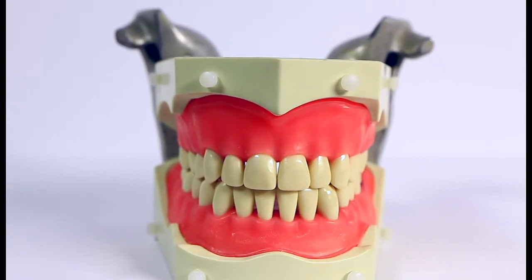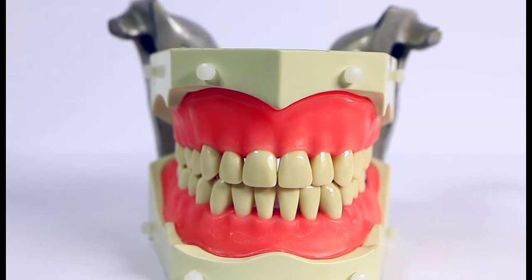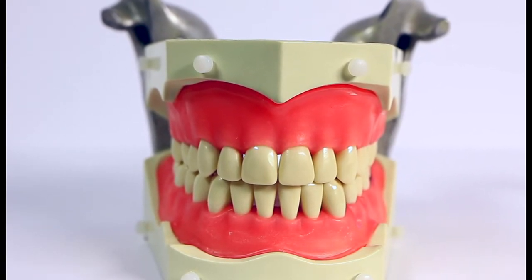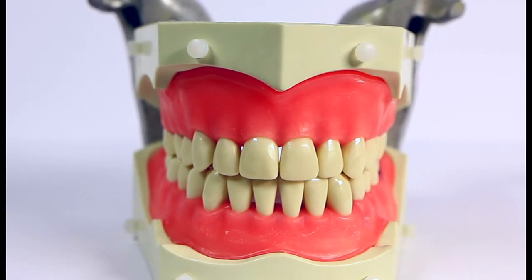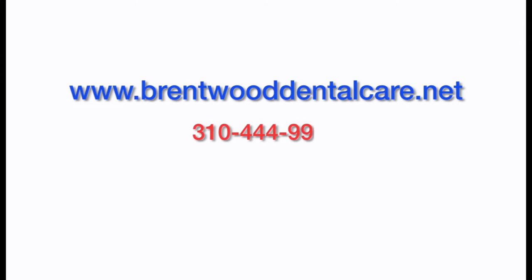Remember, a healthy mouth is a healthier you, and that's worth the time it takes. Thank you for watching. If you have any questions, please visit my website at brentwooddentalcare.net. If you would like to make an appointment, call my office at 310-444-9900.